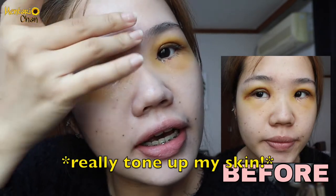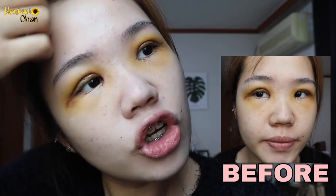This can work as a sunblock and also as a primer. For those who are lazy to apply sunblock, primer, and then base, you can use this product. I avoid this area. Not sticky at all — I feel this product is good.